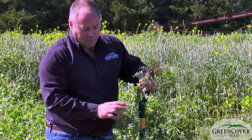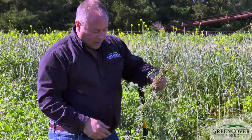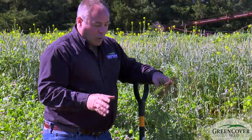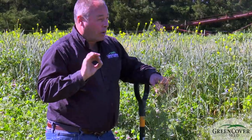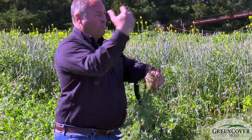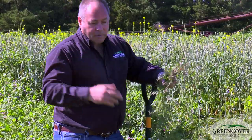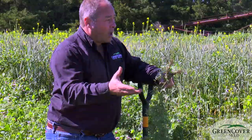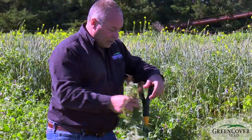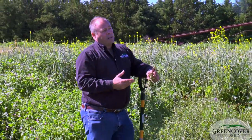Common vetch is easy to harvest compared to the others. All the pods bloom and ripen at about the same time — it's a good seed producer. This makes it a lot more economical in situations where economy is really important. I use this a lot as a fallow replacement out in western Kansas and eastern Colorado, where people are very price sensitive because they've got limited moisture and don't want to spend a lot of money on a fallow replacement crop. But it does make a pretty good level of nitrogen and can interlock and form a mat — maybe not as well as woolly pod vetch, but at much less cost.